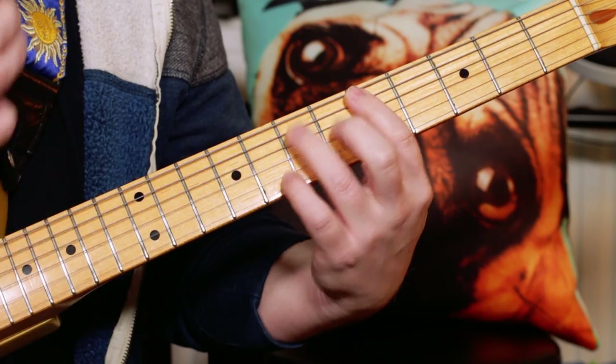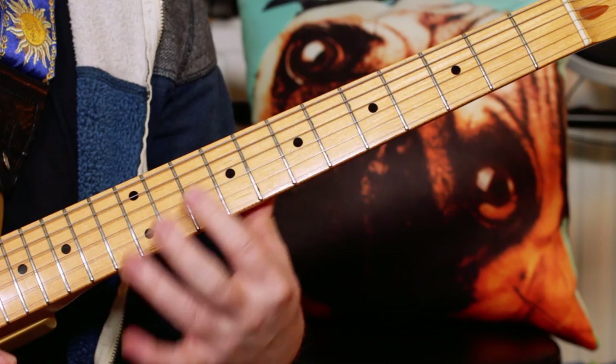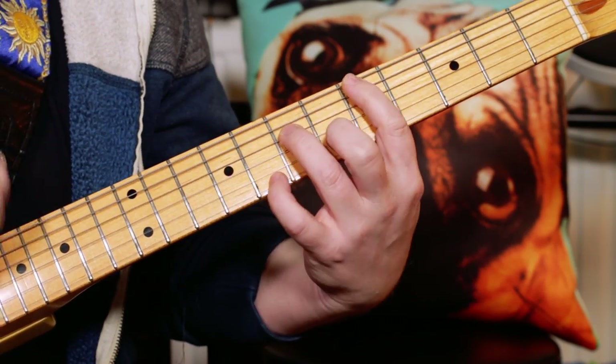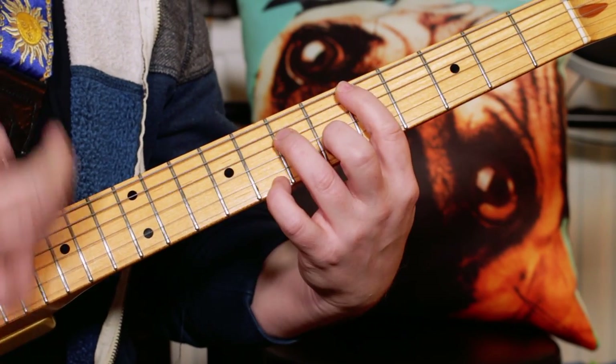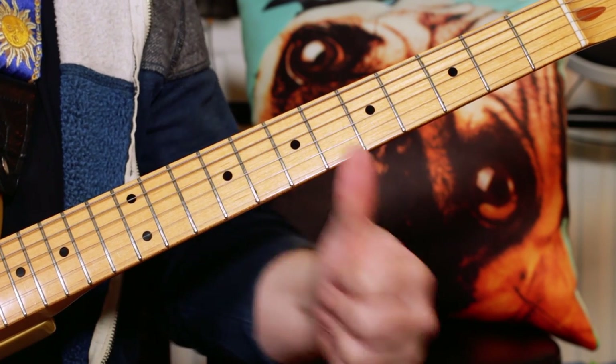It just takes a bit of practice. It's just about getting it nice and fluent and loose — it shouldn't sound too stilted. Just get a nice free flowing rhythm going and enjoy the disco. Let's go!